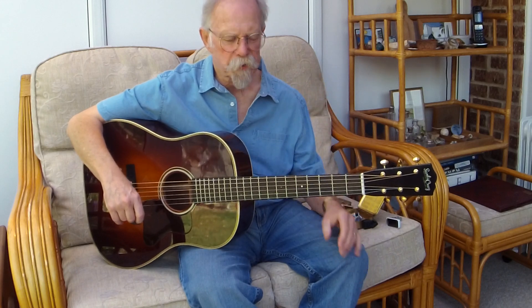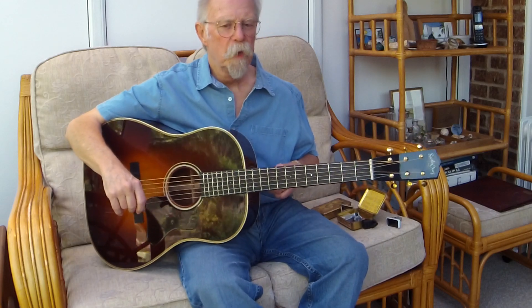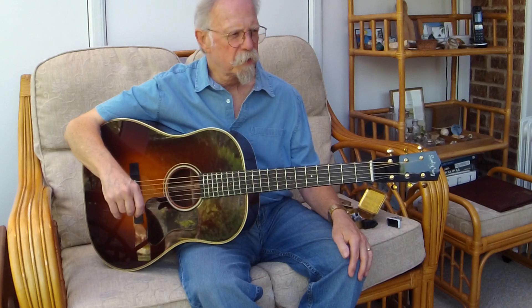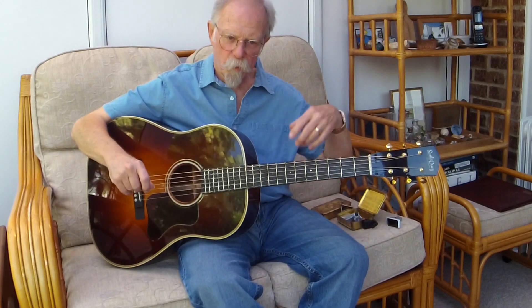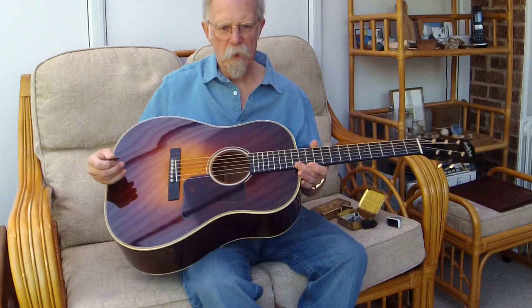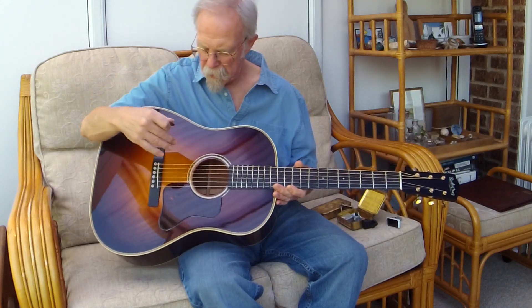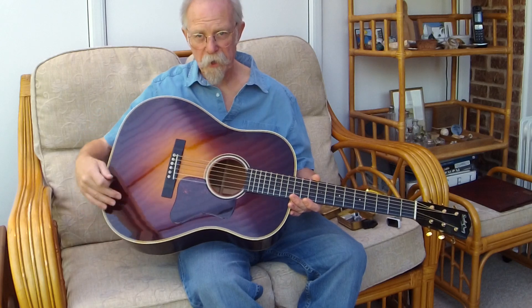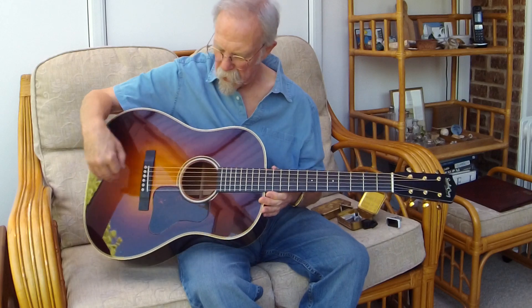In 1934, Gibson brought out two models: one in Rosewood and one in Mahogany — the Stage Deluxe and the Radio Grand — and they didn't last very long. I think they were discontinued in about 1938, something like that — I'll put the details in the comments below. The guitar had a deep body, the sound hole was moved back somewhat, and there were only two struts bracing that great big cavernous body.